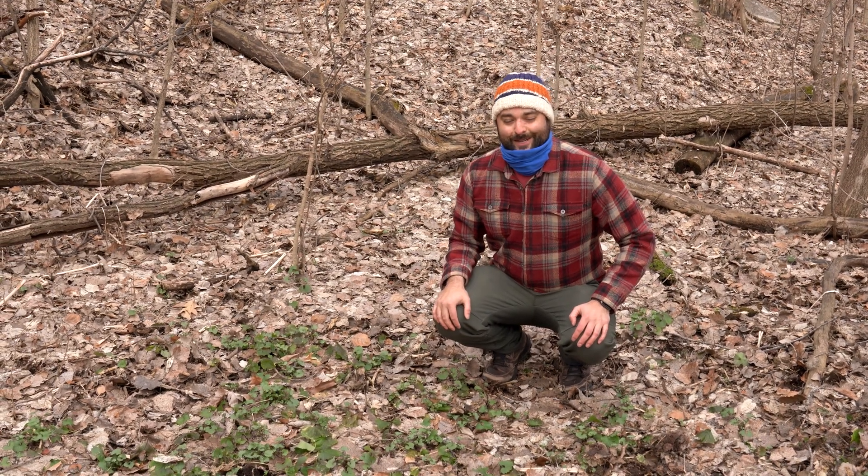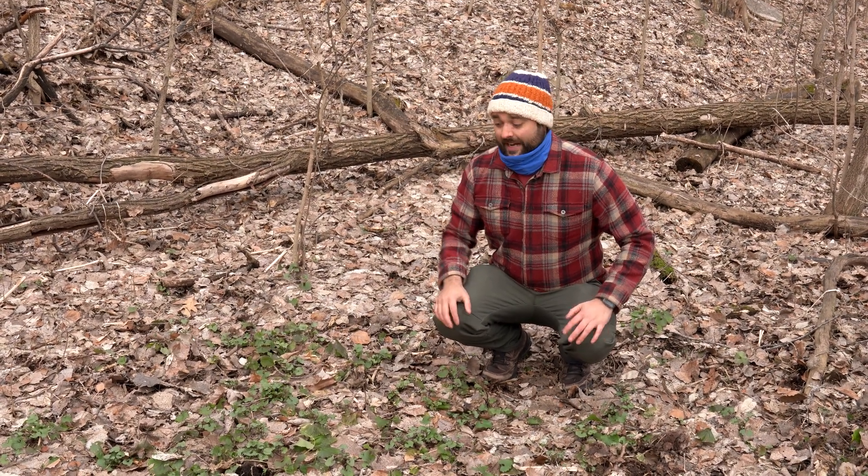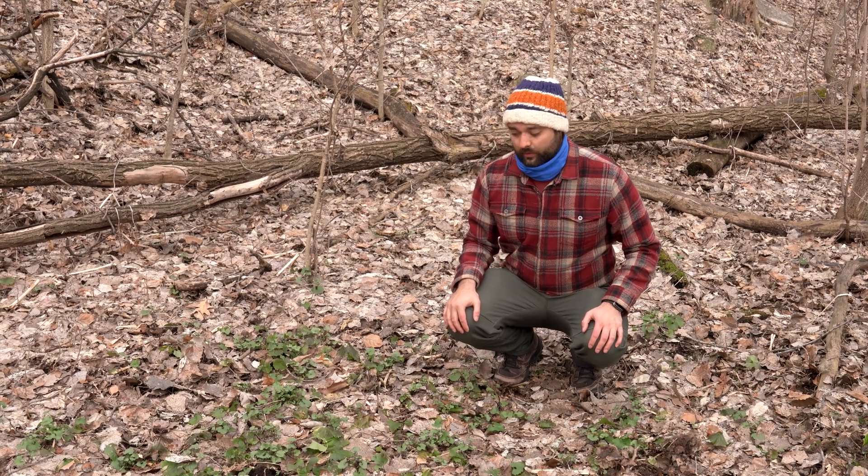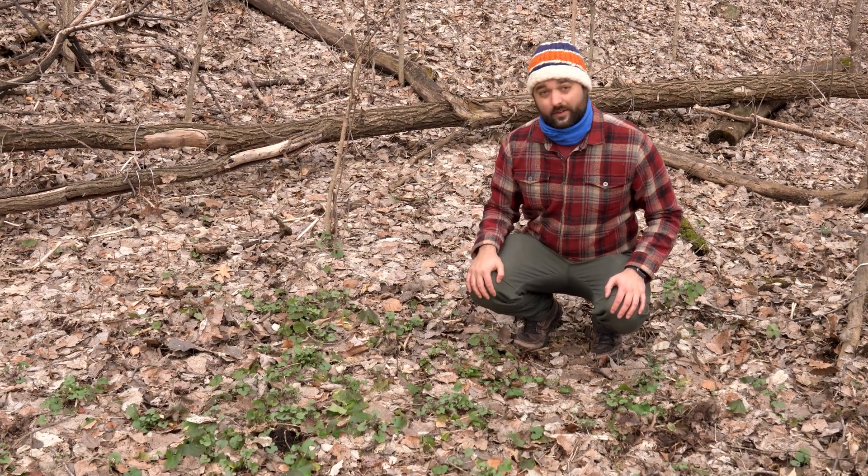Hi, I'm Adam. I work with the Mississippi Watershed Management Organization. We're down here in the 34th Street Sand Flats in the Minneapolis River Gorge, and we're currently standing in a patch of garlic mustard.